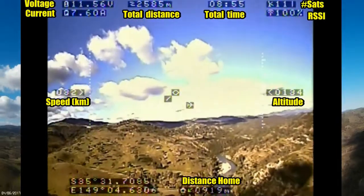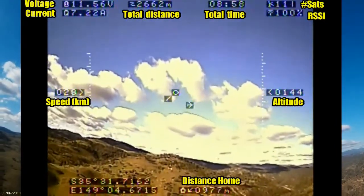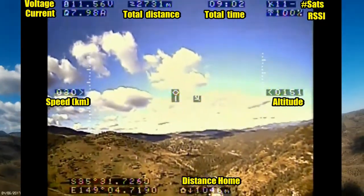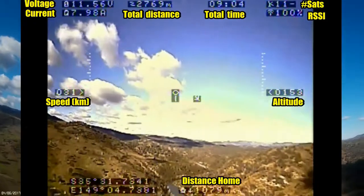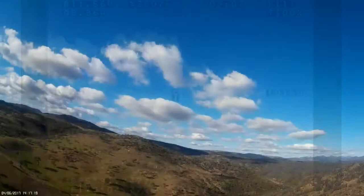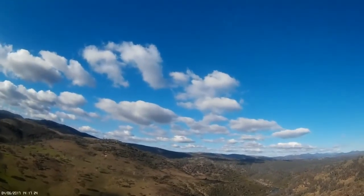This is the on-screen display that I'm looking at. We've got altitude on the right, speed in the middle, and those are the main things I pay attention to as well as the voltage and current up in the top left-hand corner. We're coming up on a kilometre and I'm climbing up to around 200 metres and so far the video's been okay.